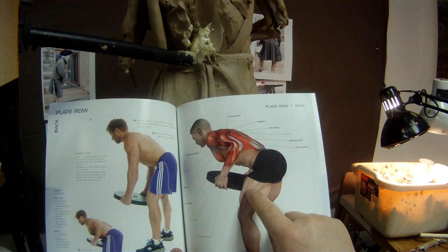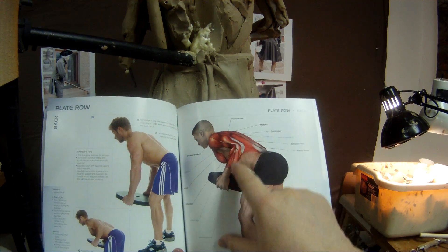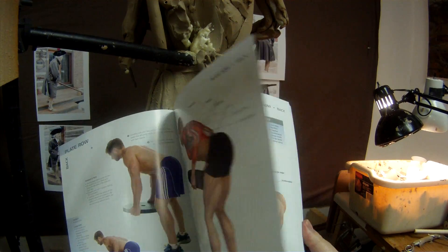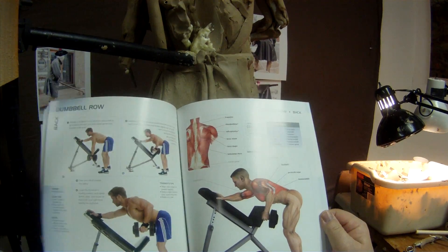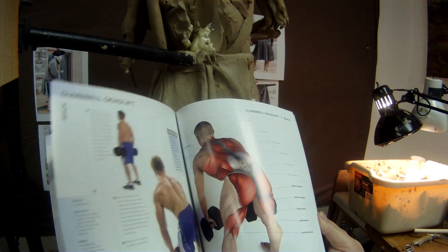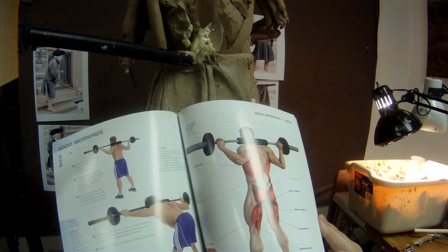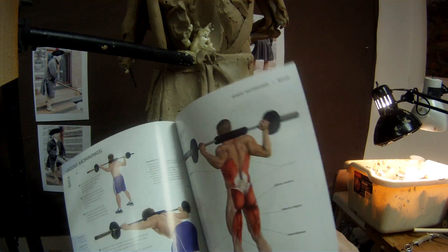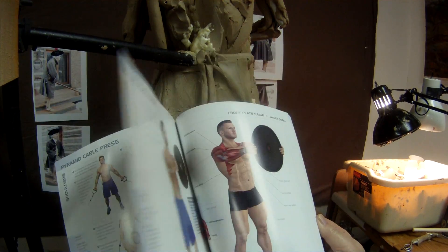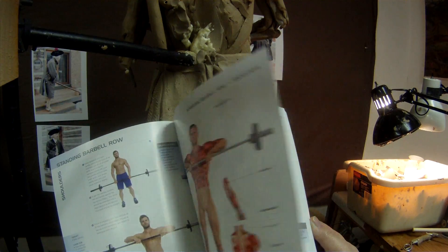I mean, even the leg muscles — they got them drawn in. They're not colored like they are here, but these are the muscles that are coming into action with this movement. And that's why they got them colored in, I guess. It's a great little book, I found it this weekend. It's probably one of the best anatomy books I've seen in a long time. Really good.